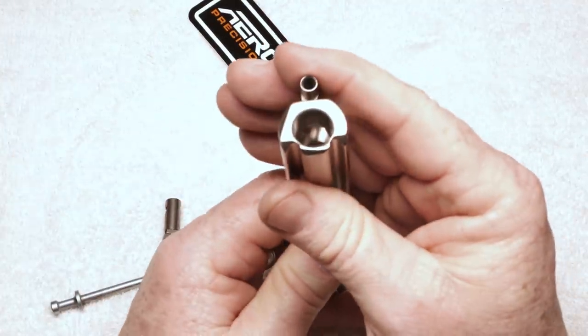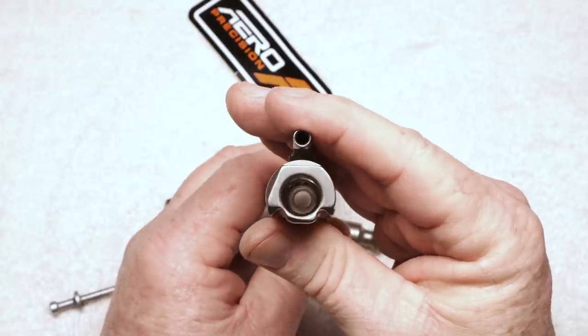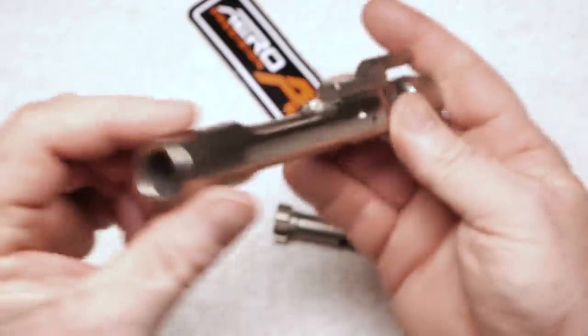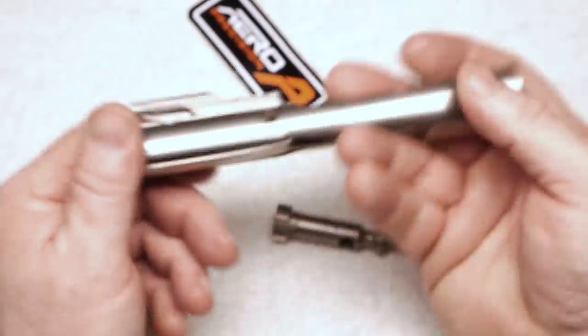Let's look at the interior of the bolt carrier. Very clean as you can see. Hope you guys like the light — let me know what your thoughts are on that. Very smooth. Coating is impeccable. We'll see how it holds up.